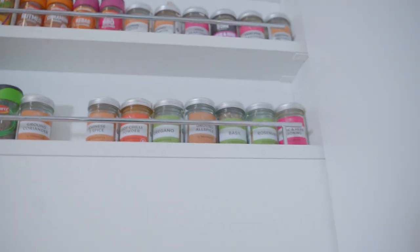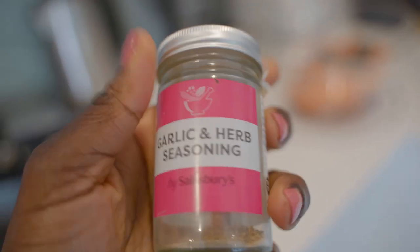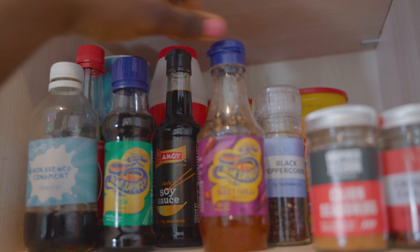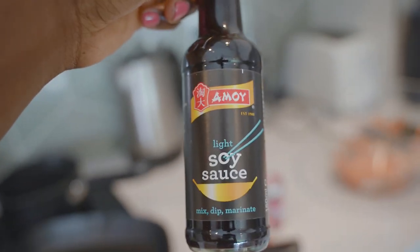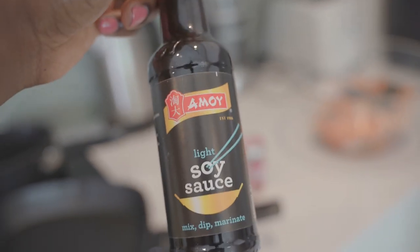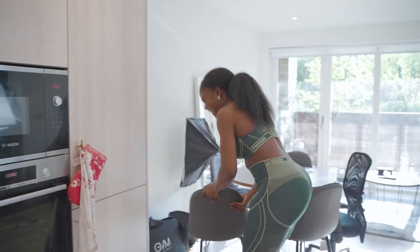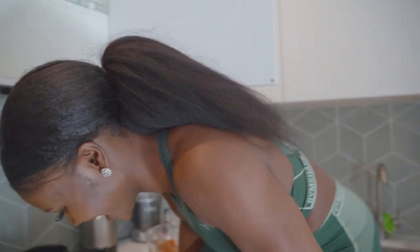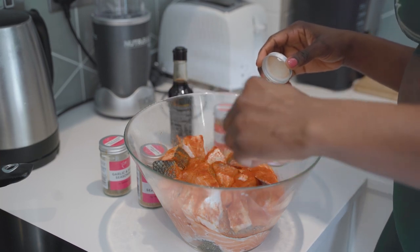Let me take it back a step — I didn't show you my seasoning cupboard. We're going for a jerky type flavor, so we've got jerk seasoning, hot chili powder, and garlic and herb seasoning. Then I'm also grabbing some soy sauce — light and dark. The light one helps with flavor and the dark one helps with color, so we're going with the light one.